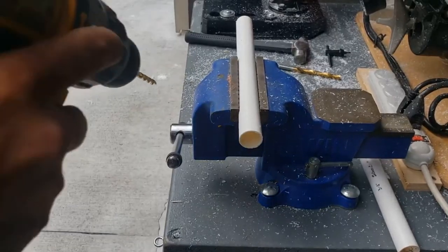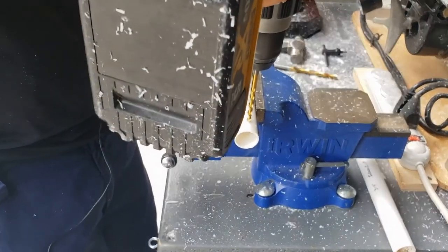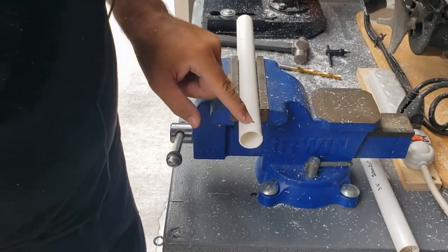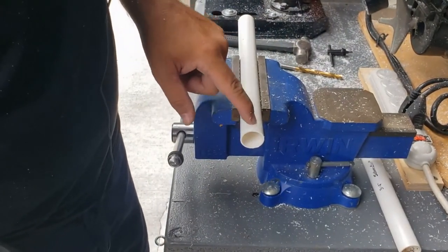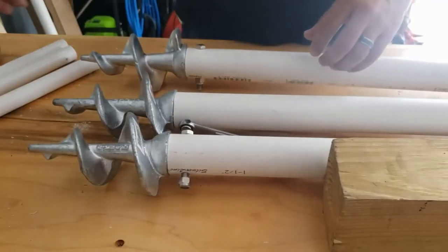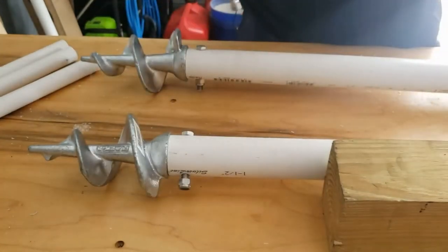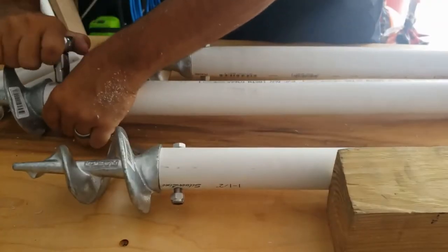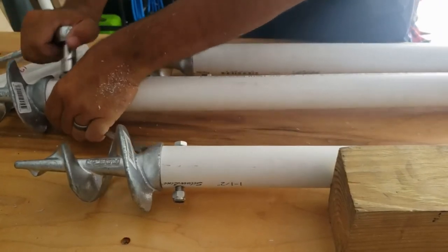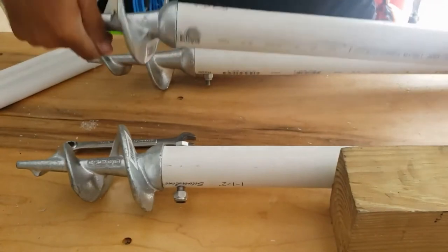I like to drill a small hole in the handle — just through one side. The purpose is to run the paracord through there and secure it to the top of the anchor so we don't lose it. Okay, we're coming into the home stretch — we're just going to tighten these up now. They both take a nine-sixteenths socket, by the way. Once you get it tightened it's very secure.